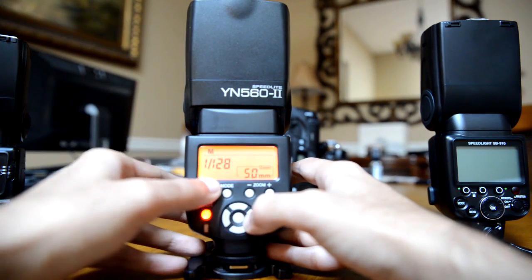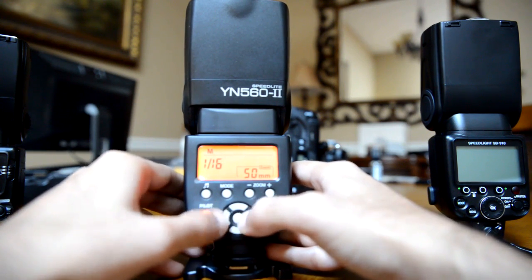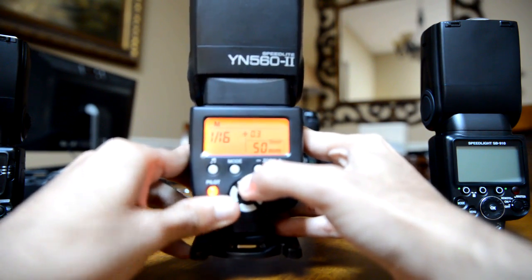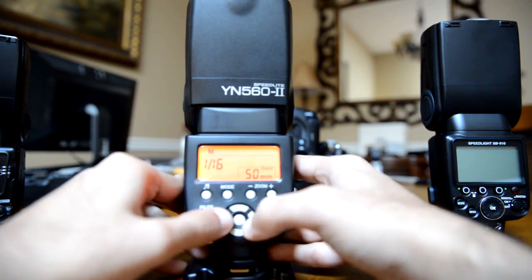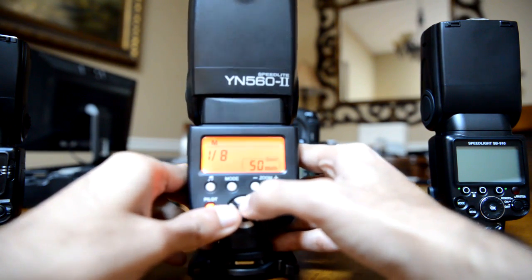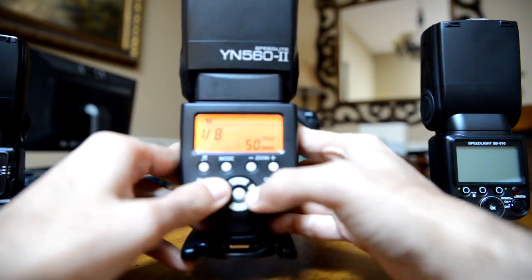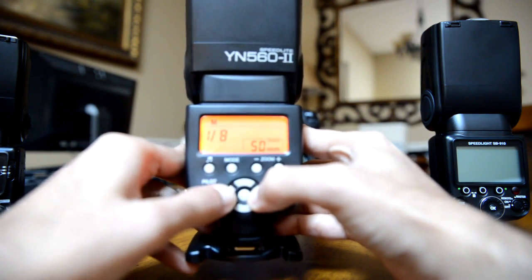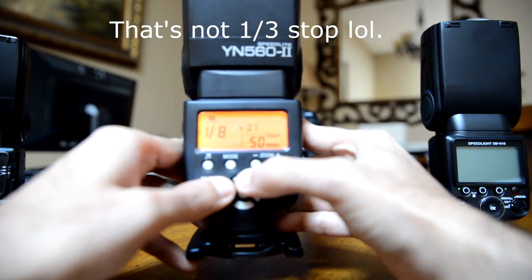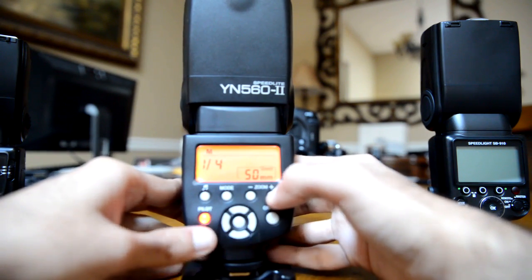Full power is here, and your lowest power is 1/128th. You can also increase the power in 1/3 stops — for example plus 0.3 — which means if you take a picture at 1/8th power and it's a little dark, you can increase by a 1/3 stop instead of jumping to 1/4 which would overexpose. You can go plus 3, plus 5, or plus 7. That zoom button is right here.